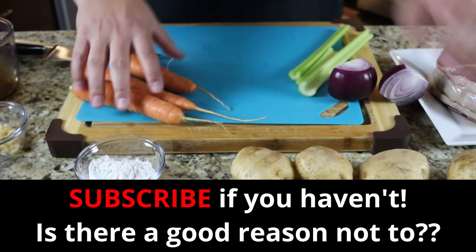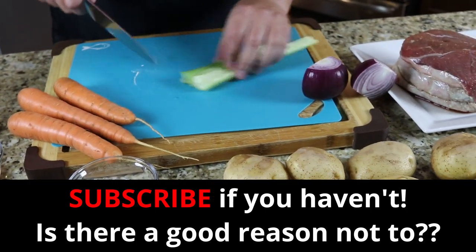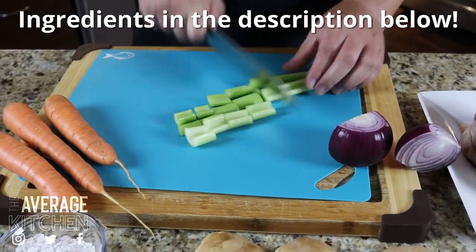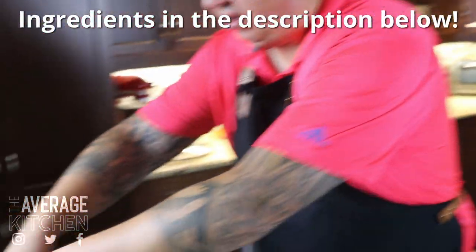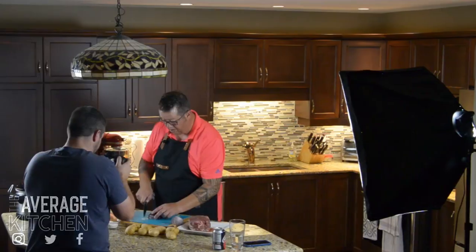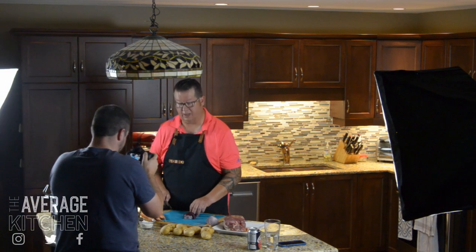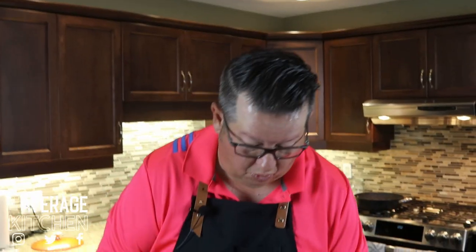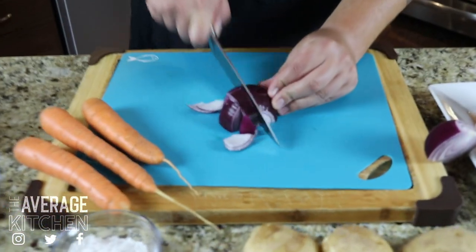I'm just gonna make myself a little bit of room. I'll get some celery that I'm going to cut quite chunky, and we can just start throwing all this into the mixture. Again, onion will be cut chunky, and we'll try to make everything somewhat consistent as far as the size — potato size, beef size — so everything looks pretty uniform.